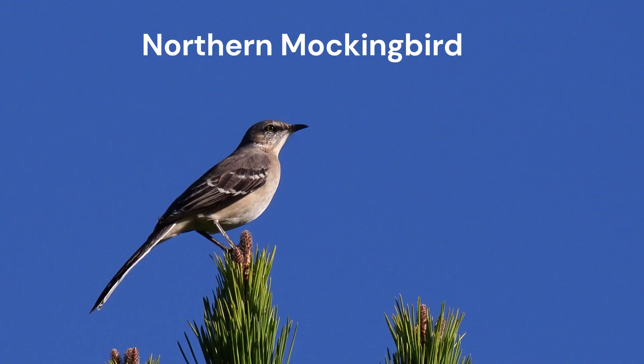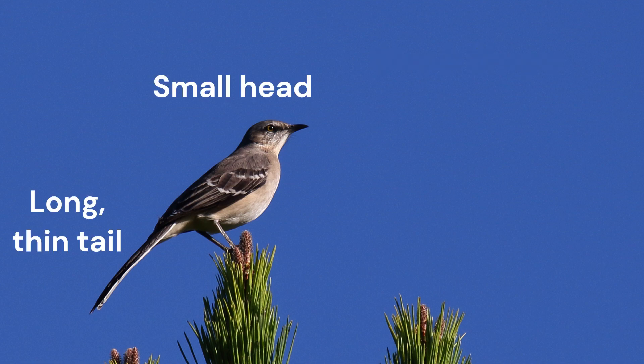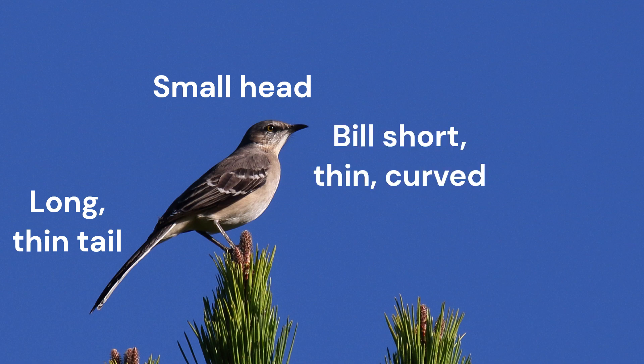Let's take a closer look at Northern Mockingbird. We start, as always, with size and shape. Northern Mockingbirds are long and lanky. They have a long, thin tail. The head is small in comparison with the rounded breast and shoulders. The bill is short, only half the length of the head, thin and slightly down curved.